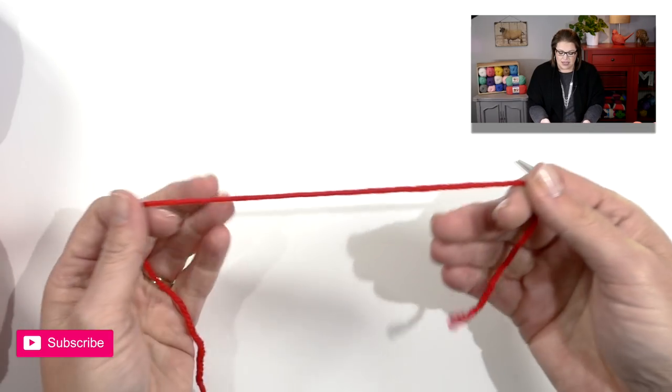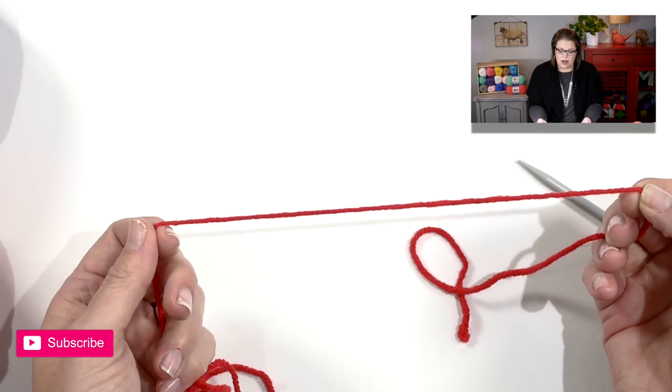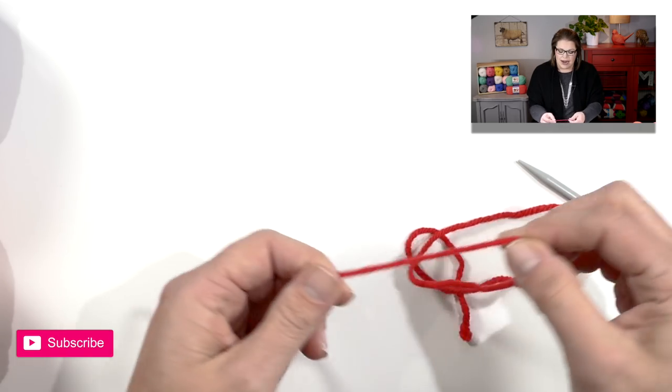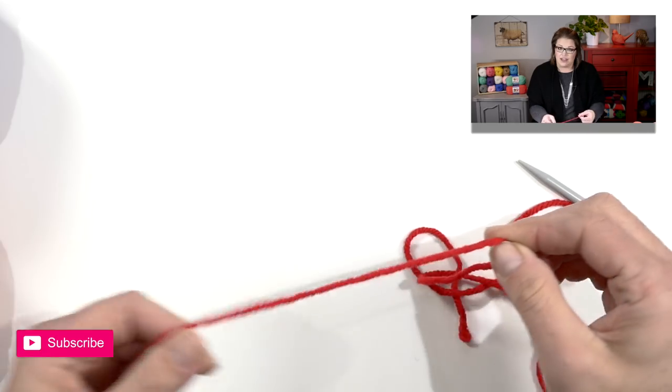I prefer to do the long tail cast on because I think it has a really great stretch while being stable and it's a wonderful transition when you go into the garter stitch. For the long tail cast on we need to make sure we have a long enough tail, so measure out three times the total circumference of the hat you're going to make.